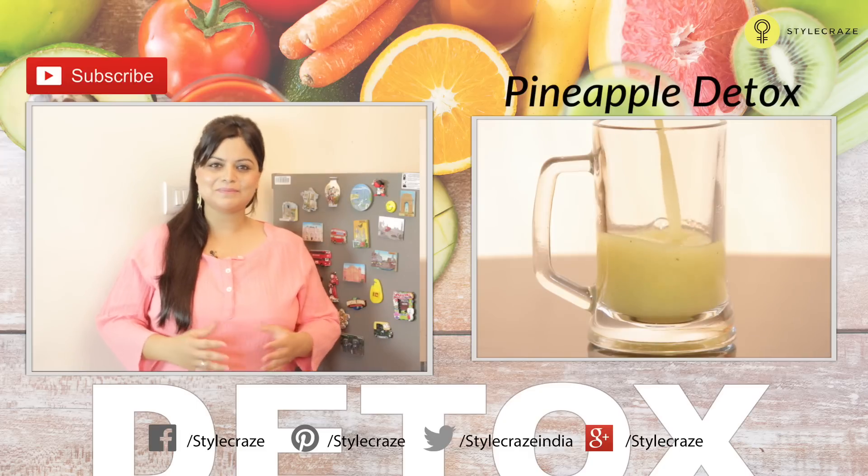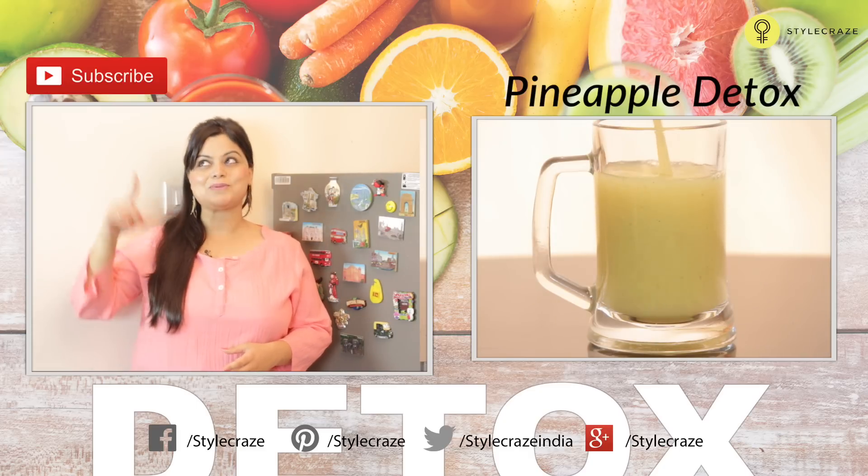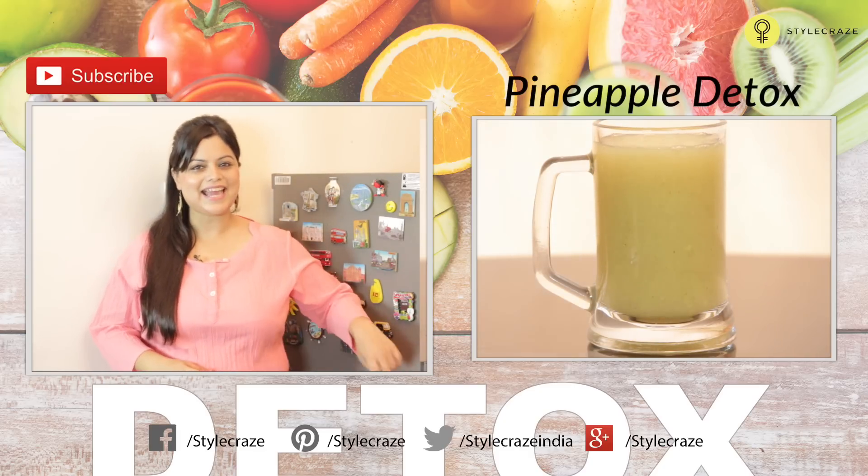And for more recipes on detox drinks, do subscribe to our channel and don't forget to like and share our video.